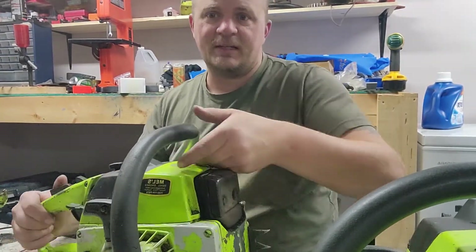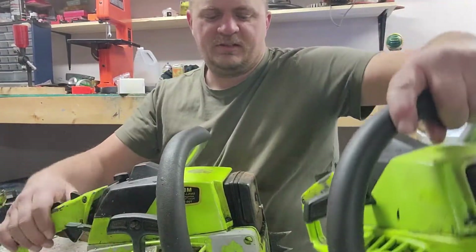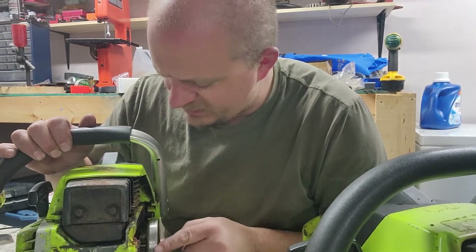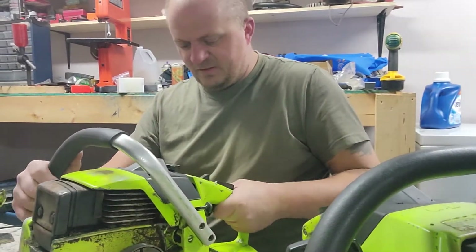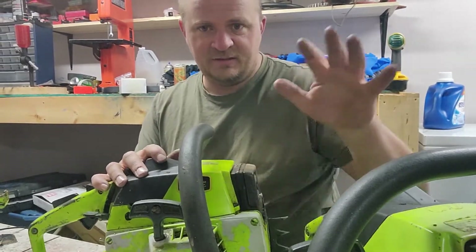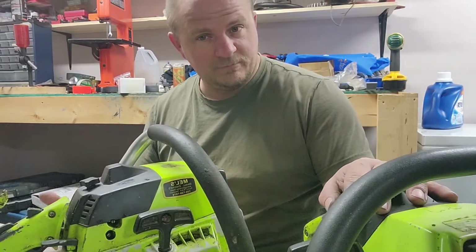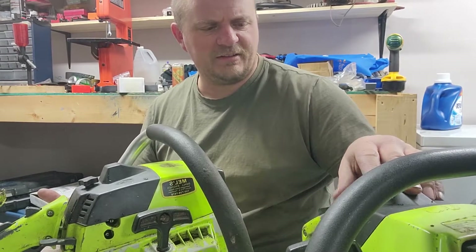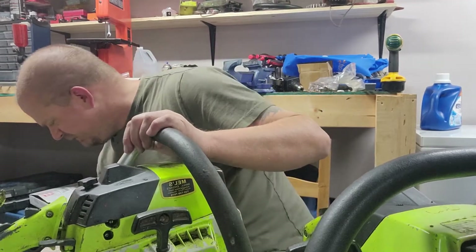So this one I'm actually going to keep stock. I'm actually going to pull the recoil cover off this one and put it on this one — this one's got dogs on it. The sprocket on here looks brand new. The anti-vibes is nice and tight. So this one's going to be one that's in my collection, and this is going to be the one that gets ported. I'll be able to put stock against port.